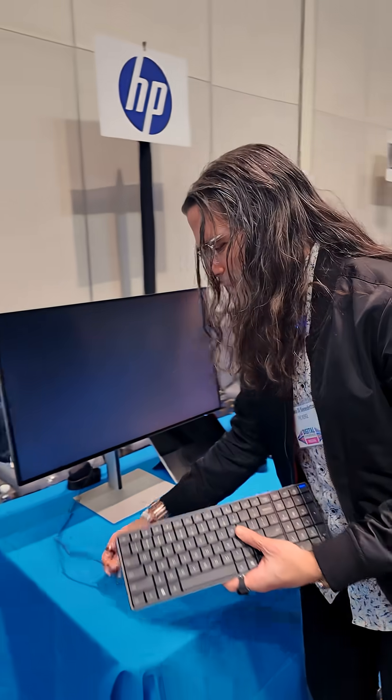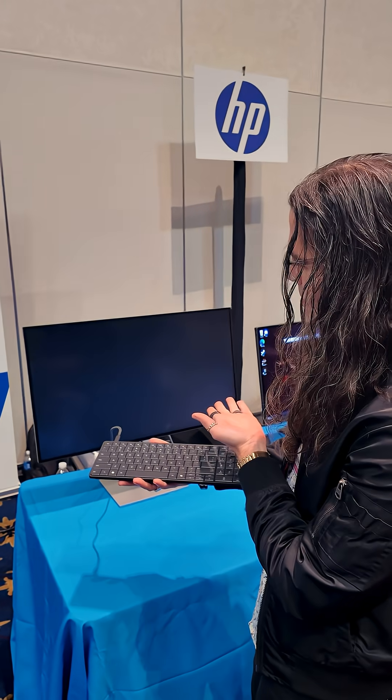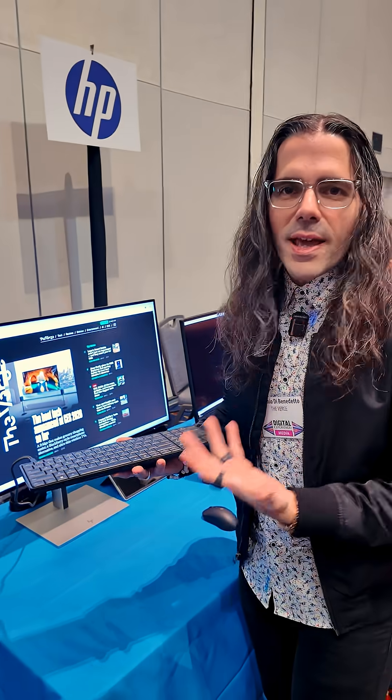Hey look, HP made a keyboard — but it's actually a whole computer inside. This is the HP Elite Board G1A. It's just a keyboard, but inside is an entire computer.